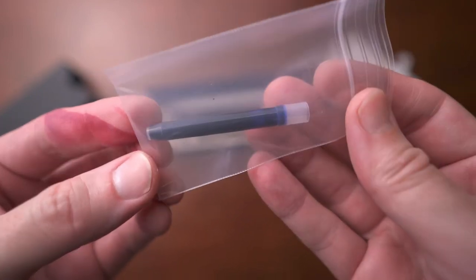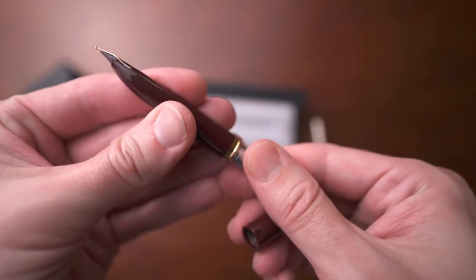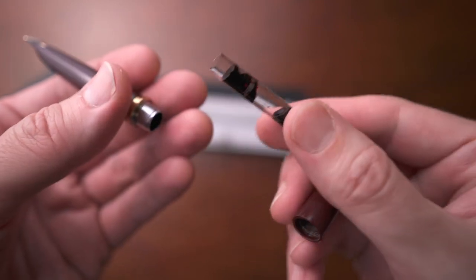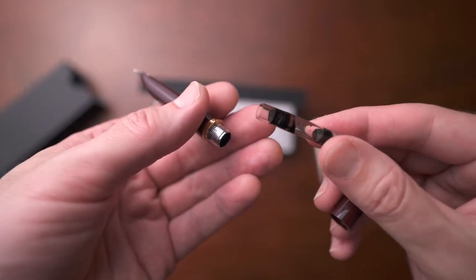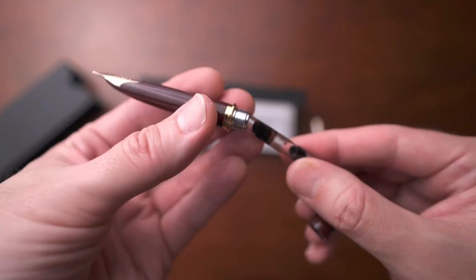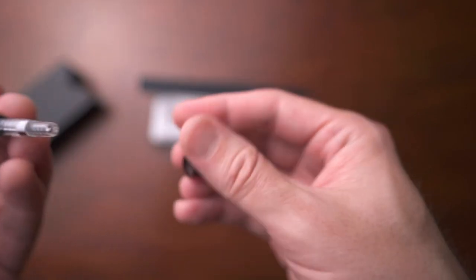The other complaint I have is that the converter it comes with is tiny. It is really small and doesn't hold a lot of ink at all — maybe half as much as a normal converter would. Now that's partly due to its size; there's not a lot to work with on the inside. But still, it does not hold that much ink, and I really wish the capacity of the converter was just a little bit better.